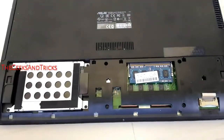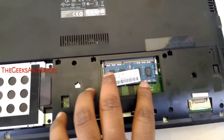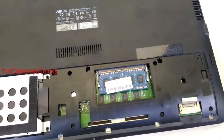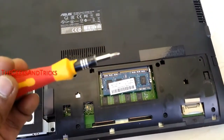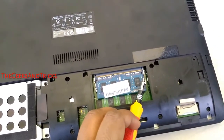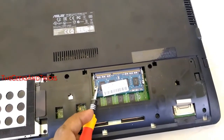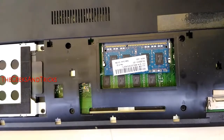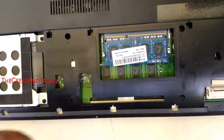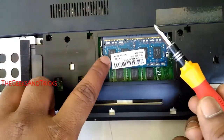This is our RAM, just right here. It is pretty sharp. So this is our RAM and this is our screwdriver. We need the screwdriver to remove the RAM. Let me give you a better view now. With your screwdriver and your one finger, you can remove the RAM.